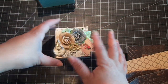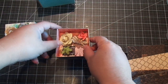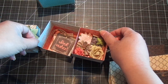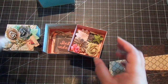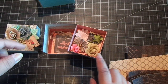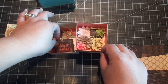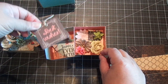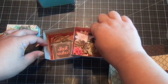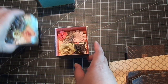When you remove the lid it just swivels like so. You can add candies, or coordinating embellishments from the collection, or even jewelry. So lots of possibilities. These are just some coordinating tags and flowers. And then it just closes like so, and you put the lid back on.